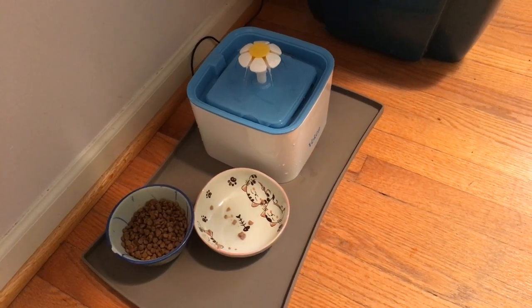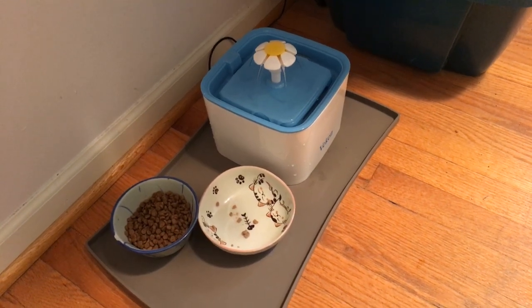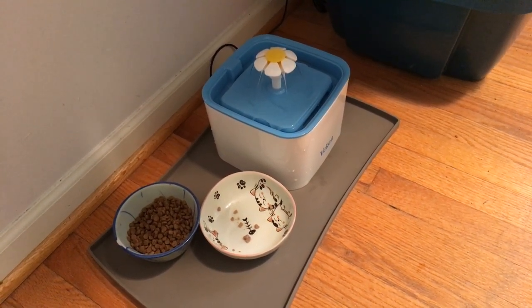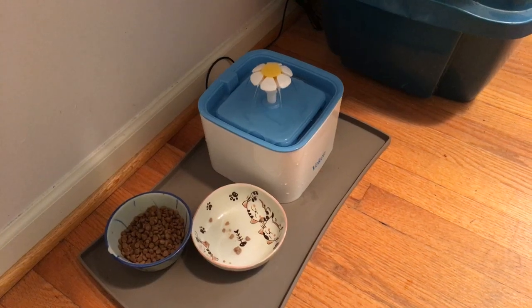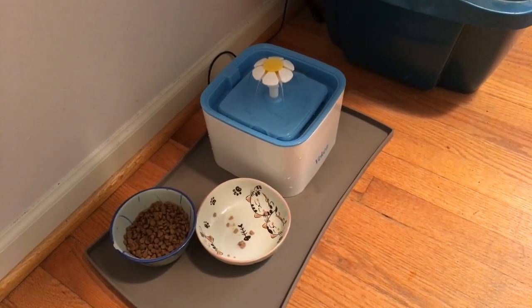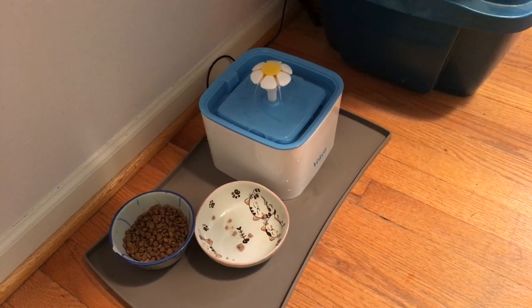Here's a little video on the Veken water pet fountain. I was looking online for some replacement filters and figured I'd make a quick little thing here. People were confused about which way the filters go in — there's one filter. It indeed goes flat side up. I'll show you in the instructions in a moment.